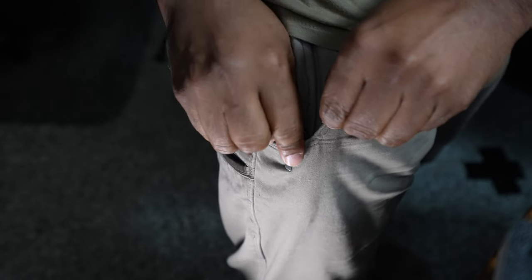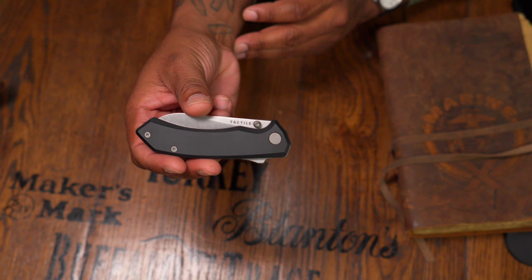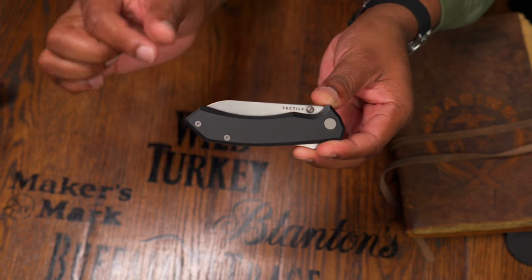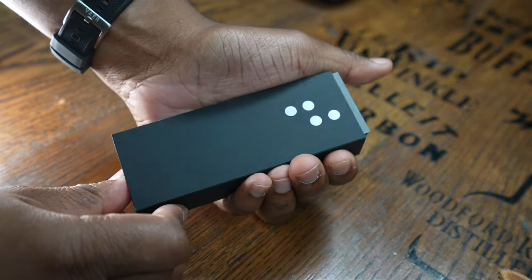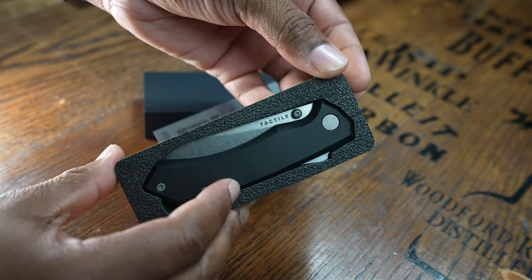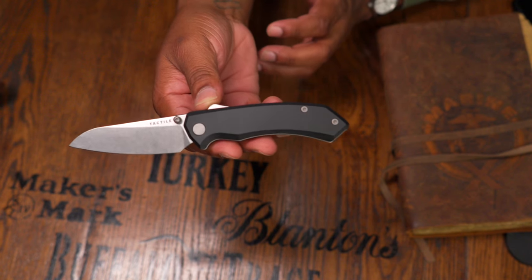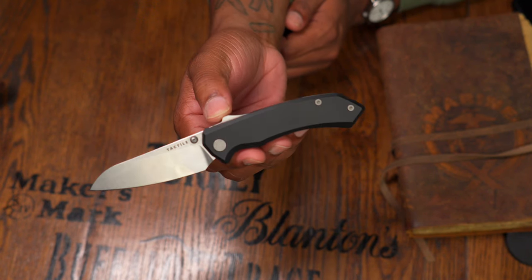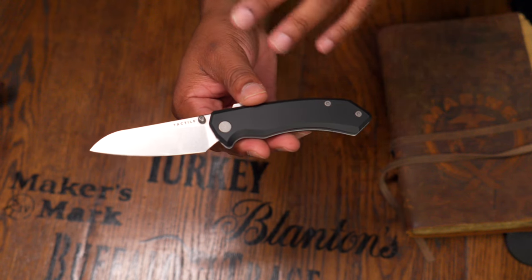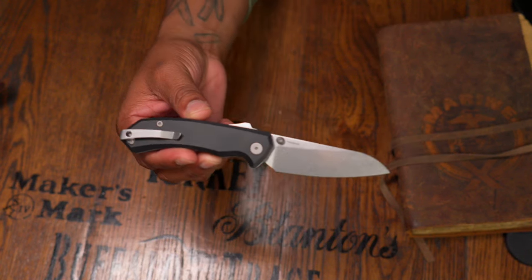First off, it doesn't have titanium scales. This has an anodized aluminum scale, and almost every single part of the knife is not only made in the USA but made in Texas. I believe the aluminum is anodized in California, but everything else — the springs, the pocket clips — are either made in their factory at Tactile or sourced from a distributor in Texas. They intend to bring this out in composite materials like G10 and micarta as well.